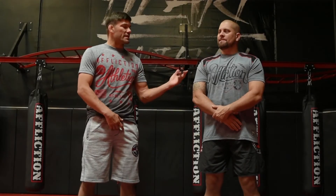Hello everyone, you're here with Josh Thompson, Tracy Hess, and Affliction Headquarters for Tip Tuesday. Today I'm going to show you how to go from the figure four mount to the side choke.